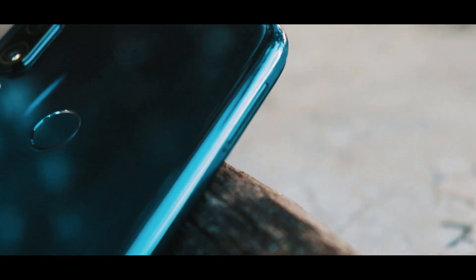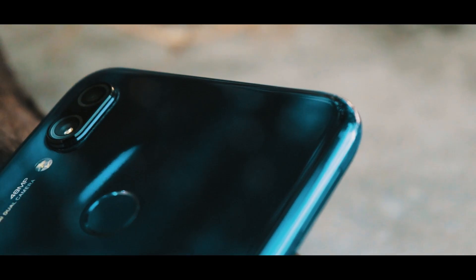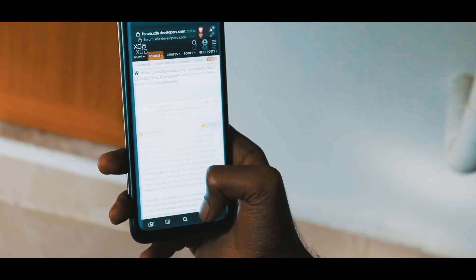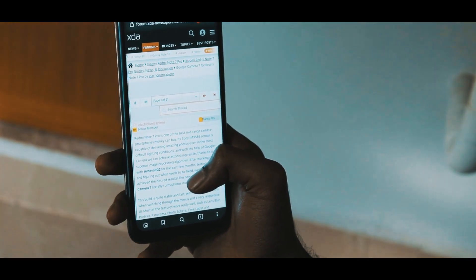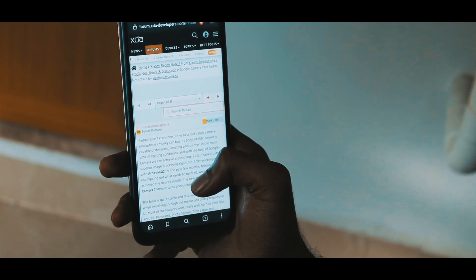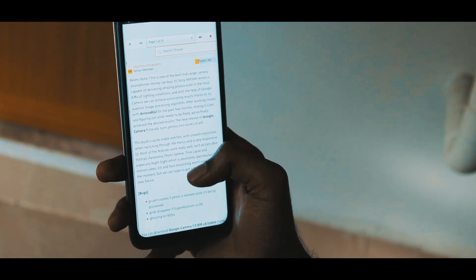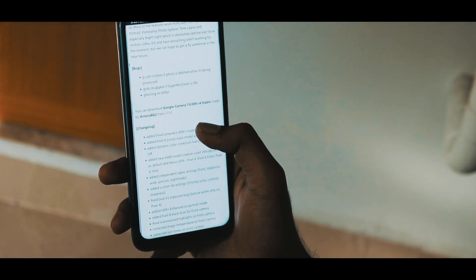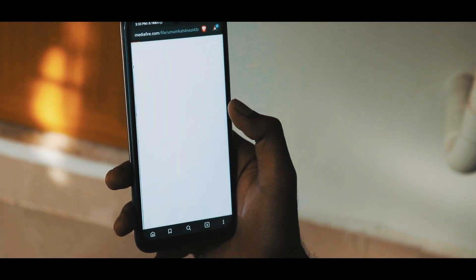In this video I will show you how to get GCam with astrophotography. The first step is to use this link — open it in your web browser, scroll down, and download the file. You also have to download another file, which is the XML file with the settings.